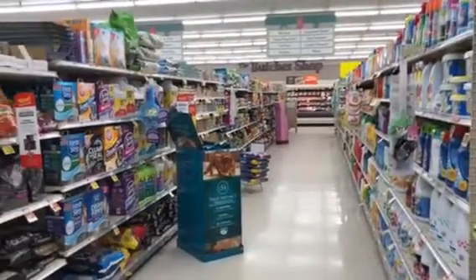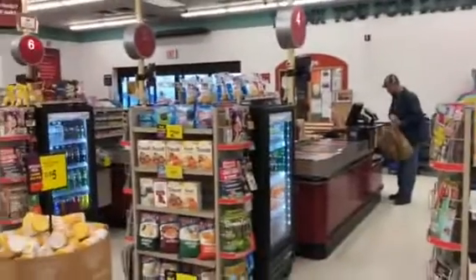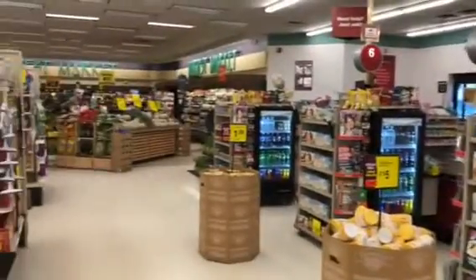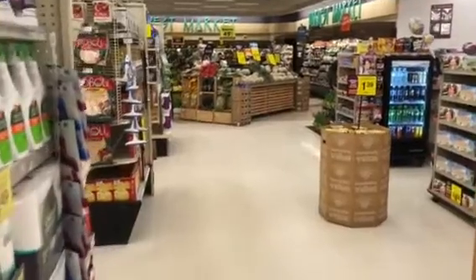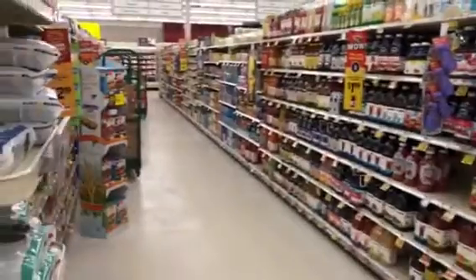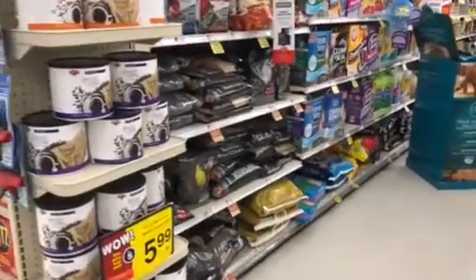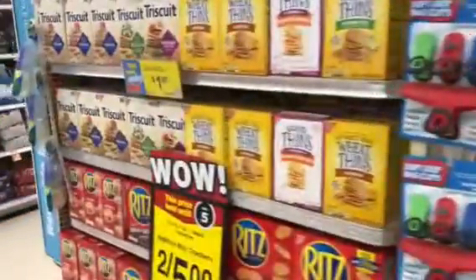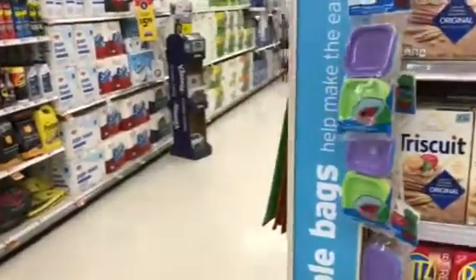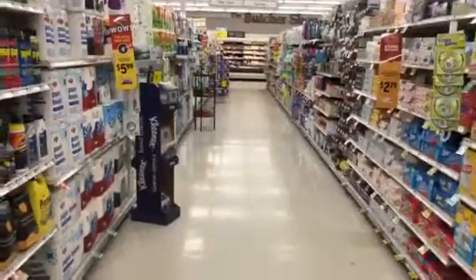I'm in the store — check this out, nobody that way. Can you believe this? The day before Easter and nobody in the store. Coming down the aisles and there's nobody. I hope everybody's going to have a nice Easter. I'm not quite sure what I'll be doing, but I know I'll be baking today and I wanted to get this out.